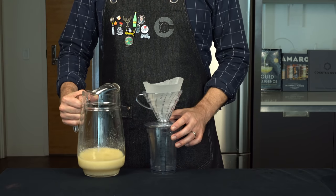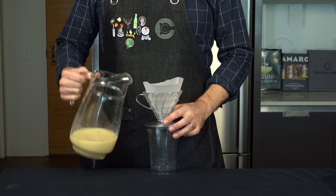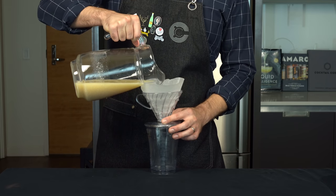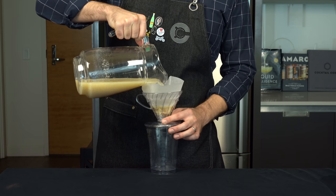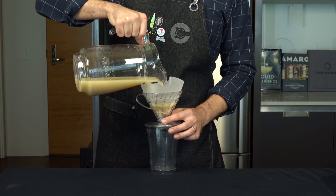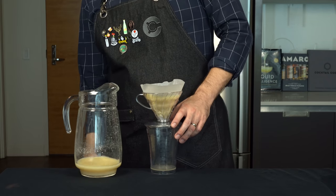To get that clarification, we need to filter out the curdles. The easiest way is to run it through a coffee filter — pour it very slowly. The curds that build up at the bottom of the filter act as another filter to really help get it clear, so it's going to take a while. The first bit comes through relatively quickly, but after that the process takes up to three hours. Just set it and forget it — I promise it's worth it.